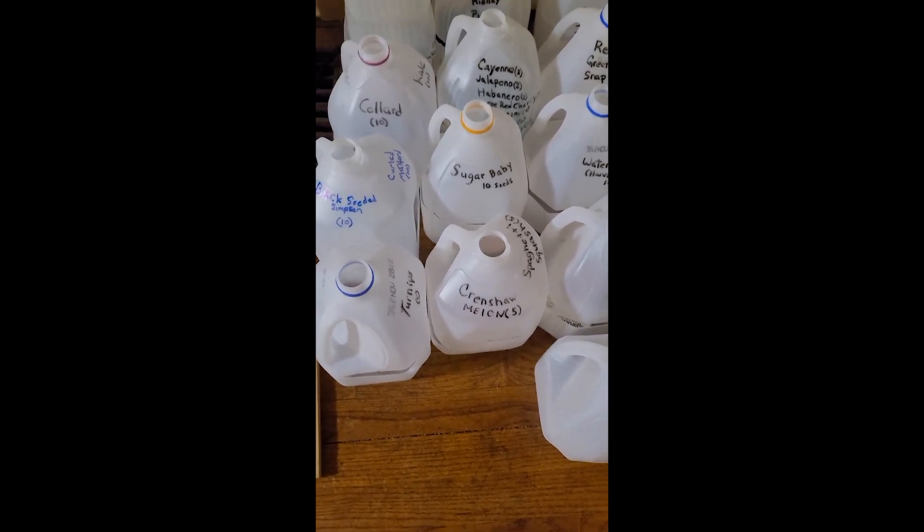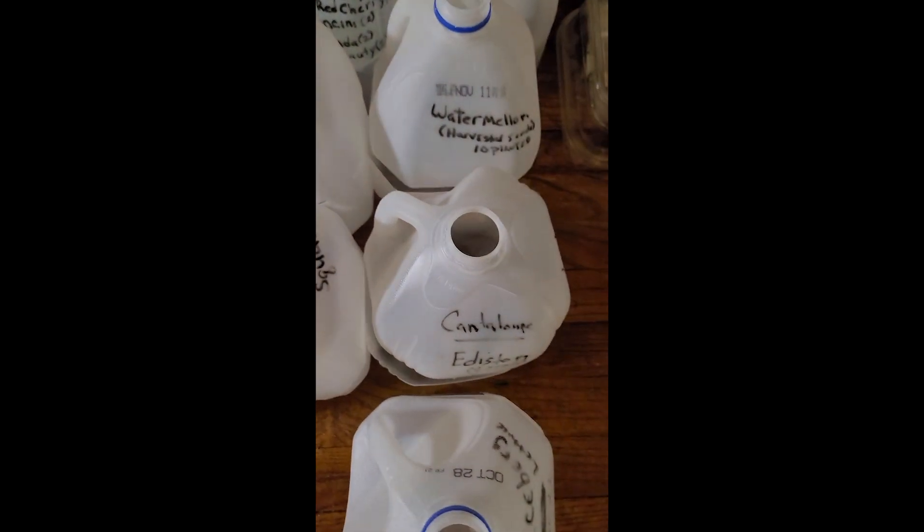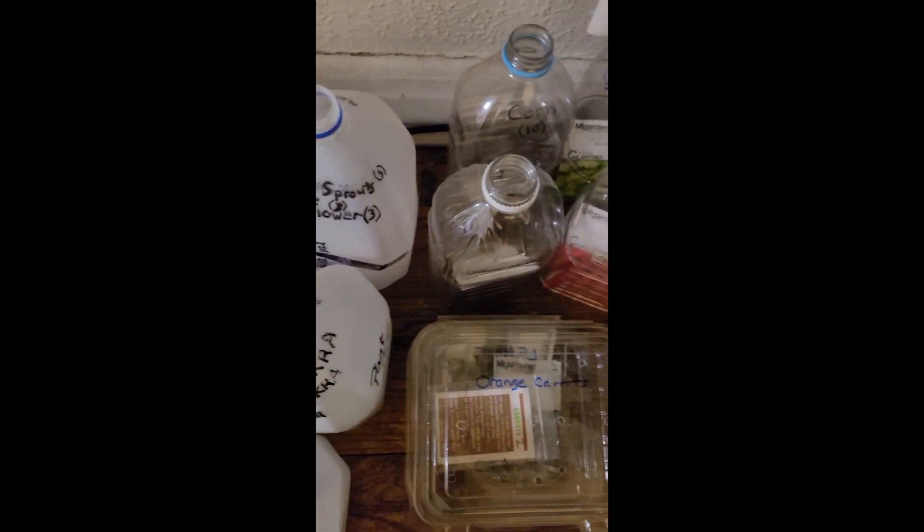This is me prepping for my winter sowing. I have my garden seeds all ready to go. They are not in the soil yet, but that is the next step. If you are interested in following this journey,